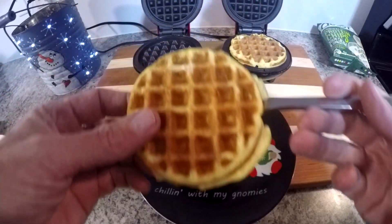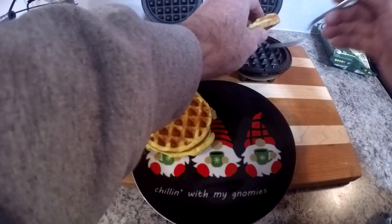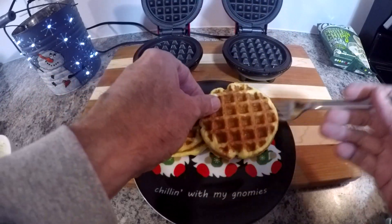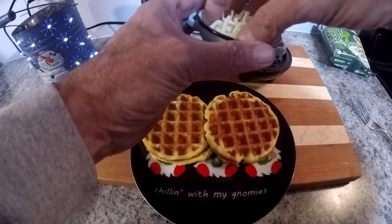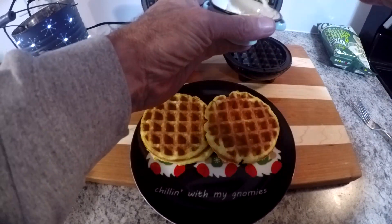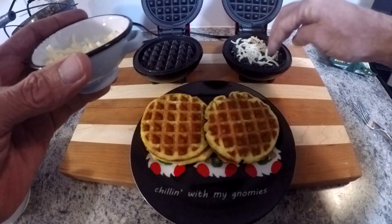These are fairly dry chaffles, so they may work better as a sandwich bun or a burger bun. They're not quite as good just eating them by themselves, so if you're gonna have them along with something else, they might be better.